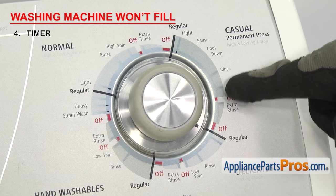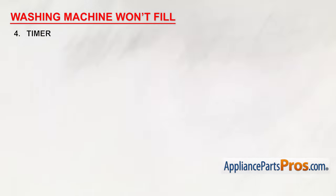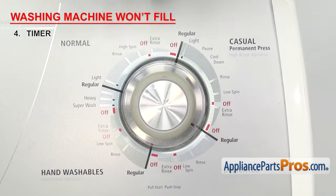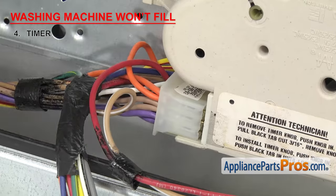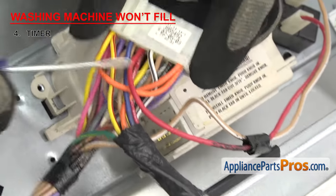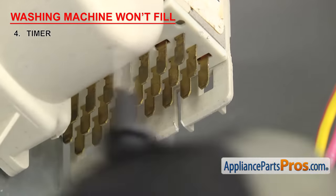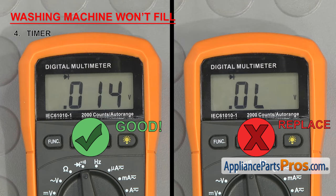The timer is usually located inside the control panel. There are many different timers out there, so you'll have to consult your wiring diagram to see which terminals to test. In order to test it, you'll have to turn the timer so that it's in the start of a cycle and pull the knob out. Then check the timer wiring harness to determine which terminals on the timer those wires plug into. In our case, it's the black and purple wires. Then check the terminals with a multimeter for continuity. If you don't get a reading, then the timer is bad and it needs to be replaced.